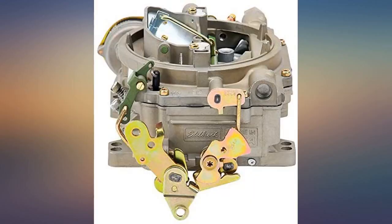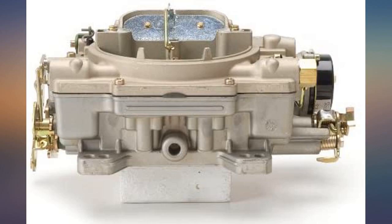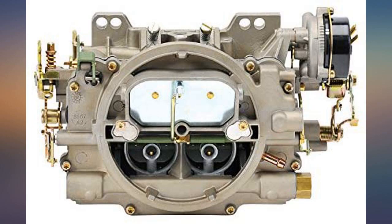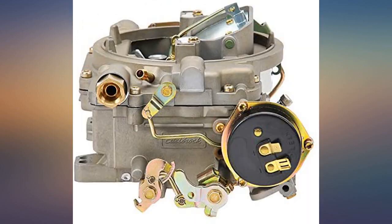Tried one on my 1976 Gibson houseboat, bolted right onto the 318. Took it out on the lake and the damn boat wanted to get on plane. Bought a second carb for the port engine — I think I could pull 3 skiers behind me. This boat has never run this good and I've owned it for 6 years. I had the Carter carbs rebuilt twice.